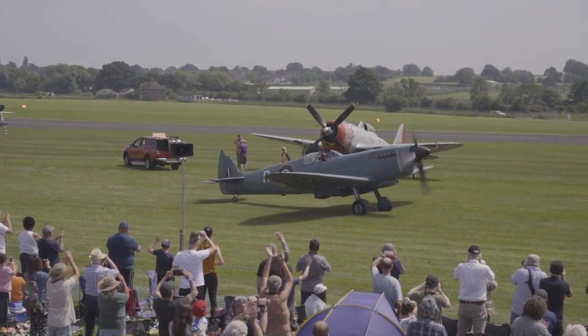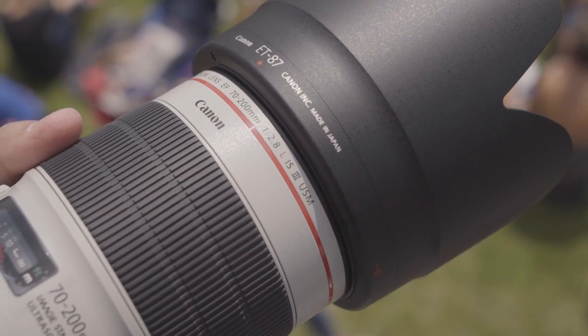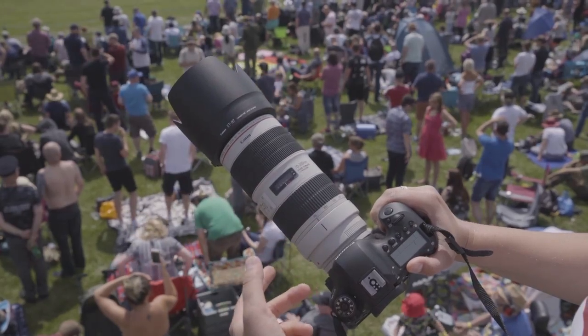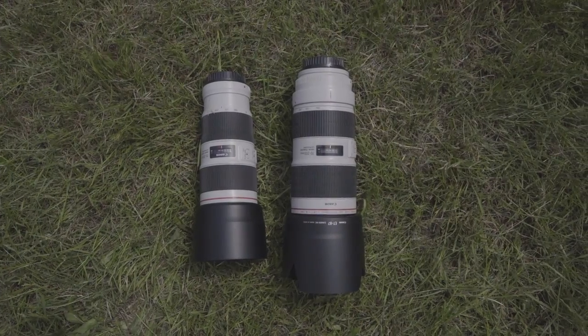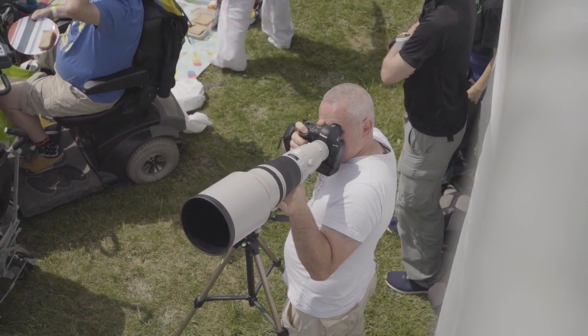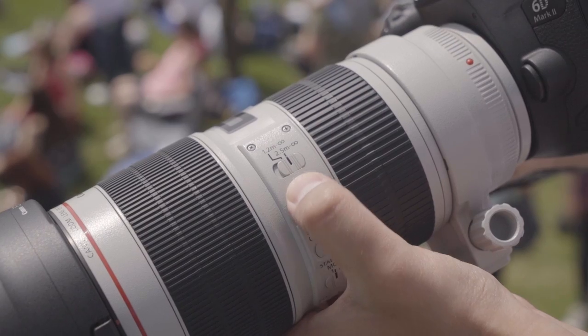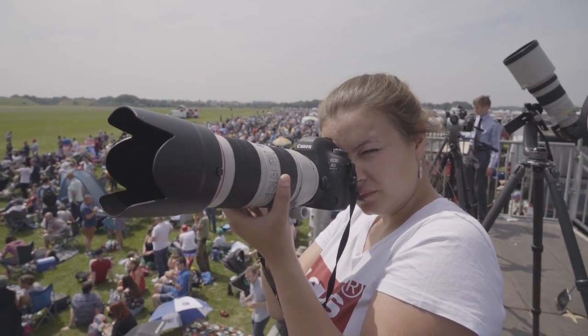Whilst the Spitfire got some well-deserved attention, it was time to change lens to the new 2.8 Mark III. Again, it has the same optics as the previous model, so quality is guaranteed. It also shares the same fluorite coating as the f/4 version, which it is, of course, bigger than — although not this big. The lens has three and a half stops of image stabilisation and function switches for IS, AF, and focus range. There's also a new air-sphere coating, which helps to reduce ghosting and flaring.